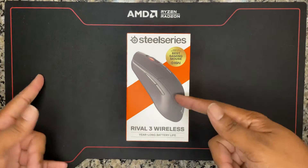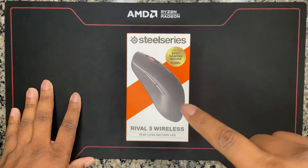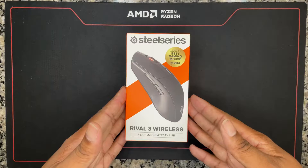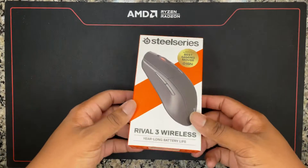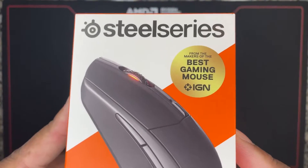Anyways, getting back into this — the SteelSeries Wireless Gaming Mouse. I got this at Best Buy for $43.99. I'll leave the link in the description. And it's listed as the best gaming mouse from IGN.